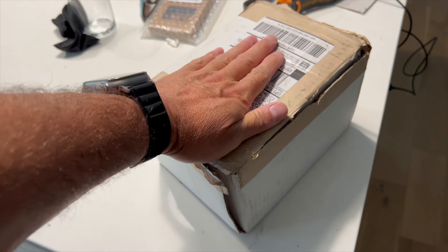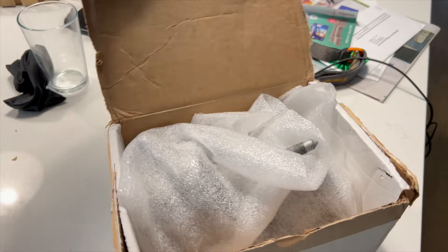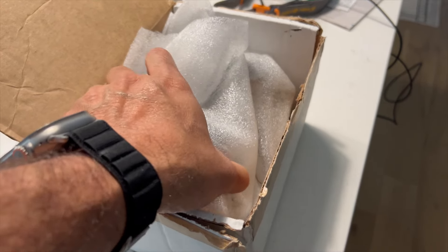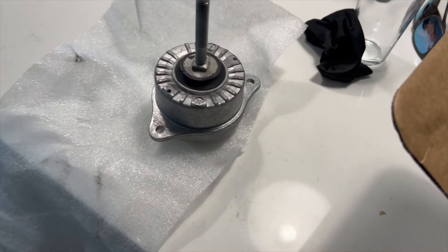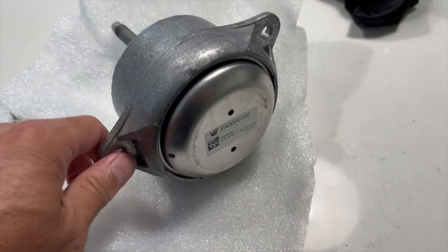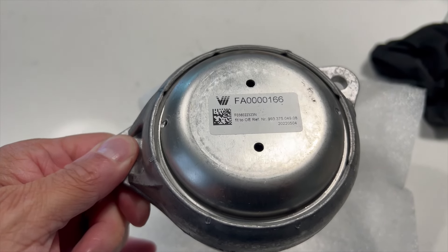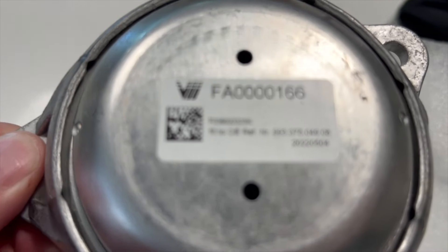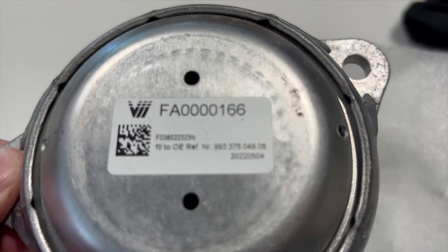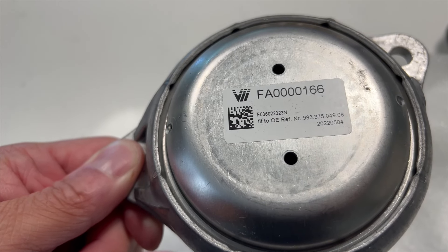The box was sealed really well — I'm covering up my address. It was a pain to open, but now I'll show you the mounts. Just from holding one, they are definitely heavier than the OEM mount. They look just like an OEM mount because they are an OEM mount — the only thing Function First did was open them up and fill the voids inside. The part number on here from Function First references OE number 993-375-049-08.